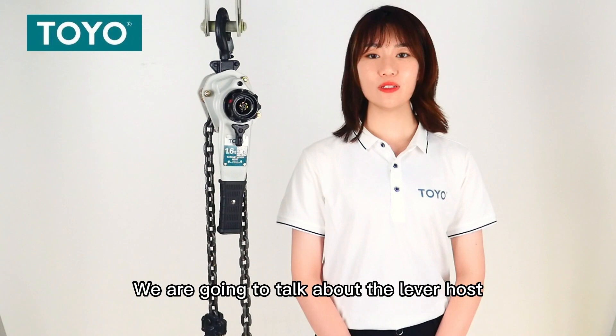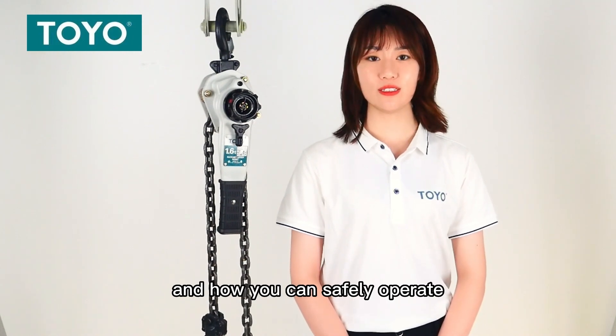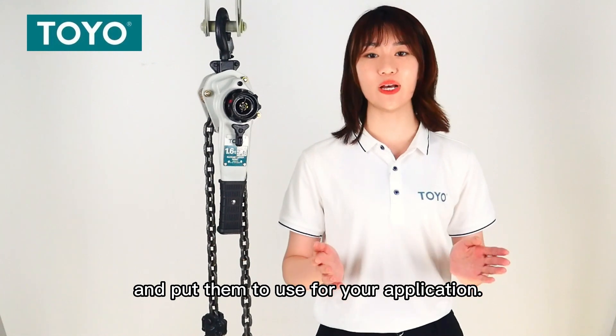In today's video, we are going to talk about the lever hoist and how you can safely operate it and put it to use for your application.